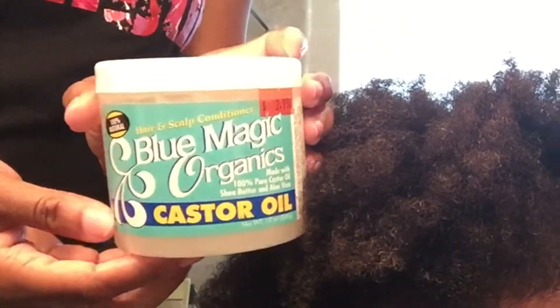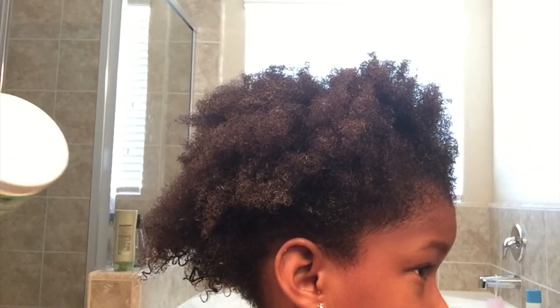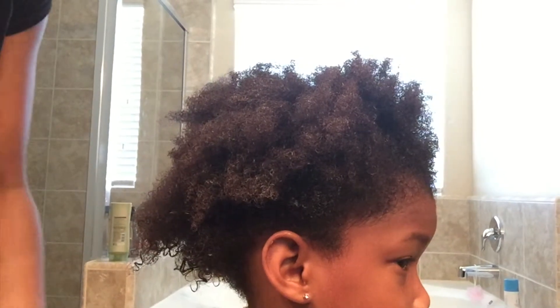After the conditioner I'm going to apply this Blue Magic organic castor oil. I know some of you naturals will not agree with this, but her hair gets really, really dry during the summertime, so I make sure that I apply something a little extra to keep her hair coated.